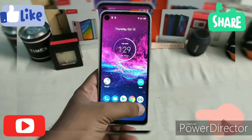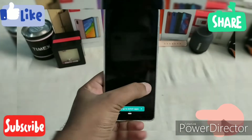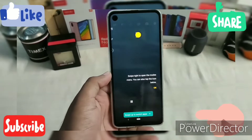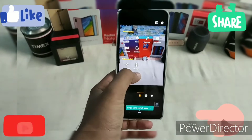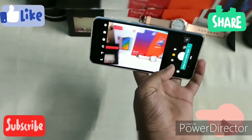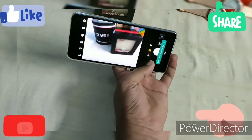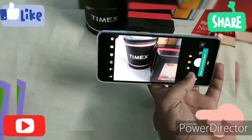Let's go to the camera. This phone features a cinematic display. Now we're in the camera and you can see the camera quality coming through.